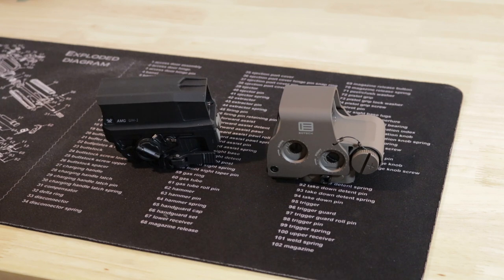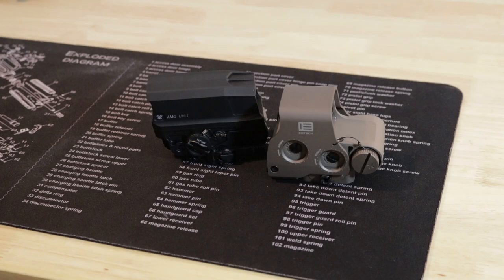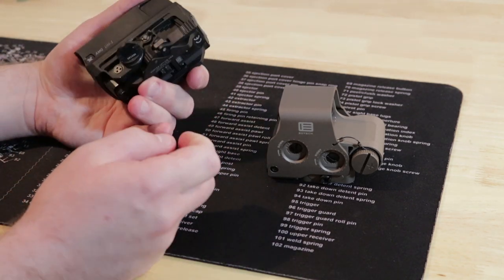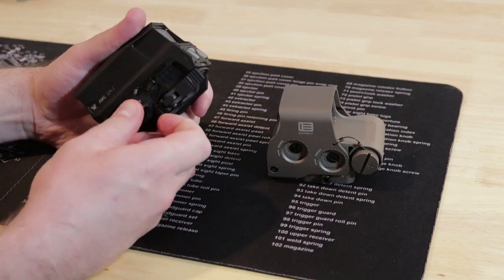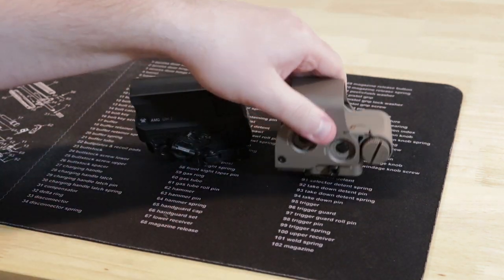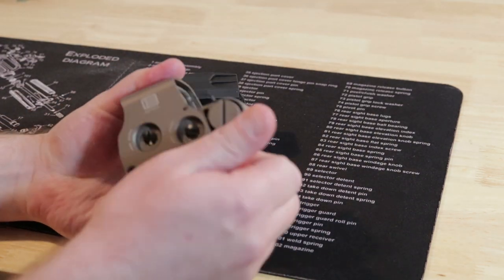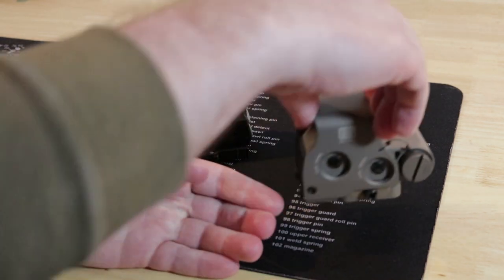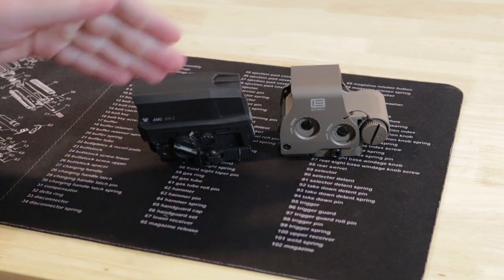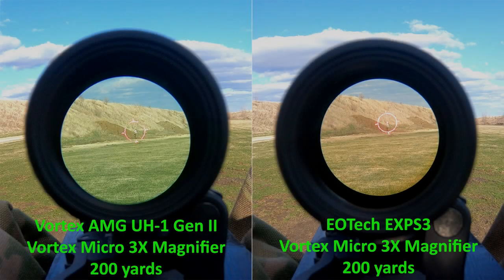Warranty: Vortex is unlimited — do whatever you want to it, they'll fix or replace it. The EOTech is 10 years. They both run on CR123 batteries. On the Huey the battery is stored in the middle, the cap is tethered and has a flip-up tab to help remove it. The EOTech is also tethered. Battery life at medium settings is 600 to 1,000 hours for the EOTech and about 1,500 hours for the Vortex — clearly the win goes to the Vortex in this case.